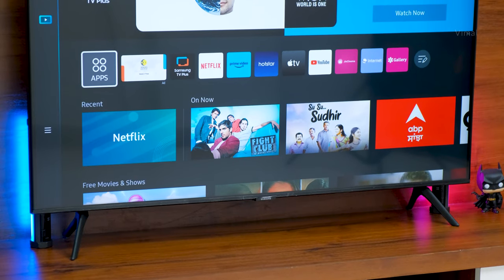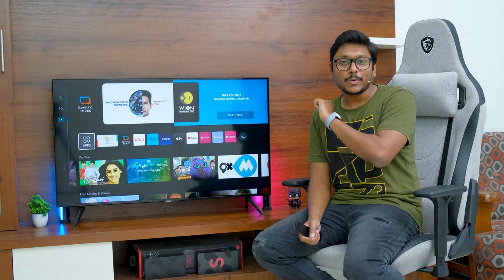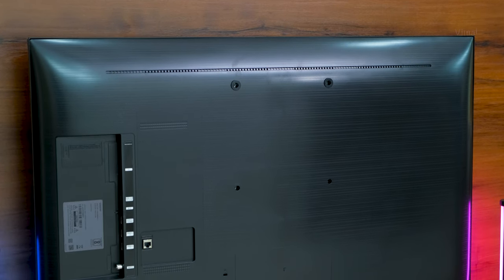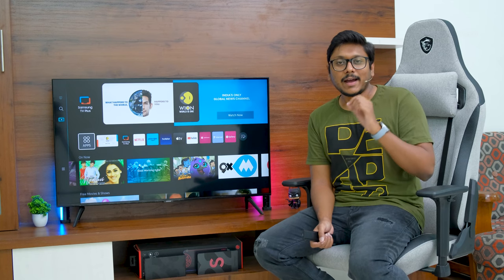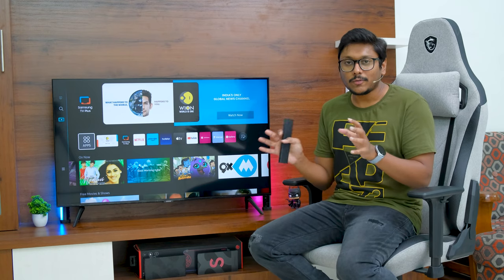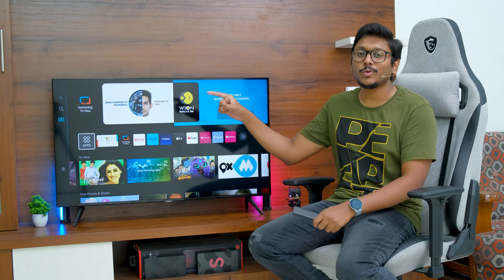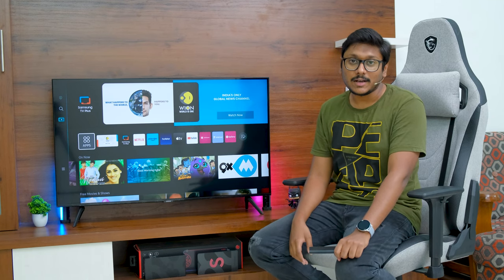It definitely has a slim profile, though not the slimmest TV, but decent for this price point. Looking at the rear profile, the entire body is made of polycarbonate material with a nice textured pattern. Despite that, build quality is very good — I didn't face any loose fittings or loose frames anywhere. Solid and durable build quality is what I can say.